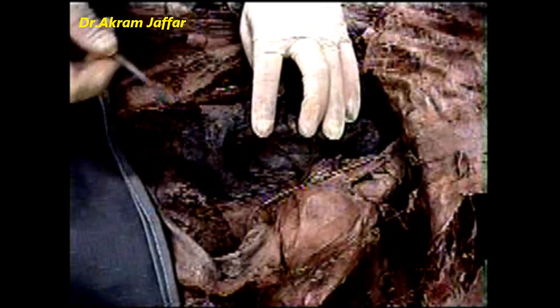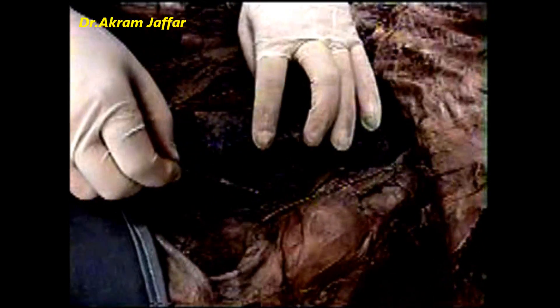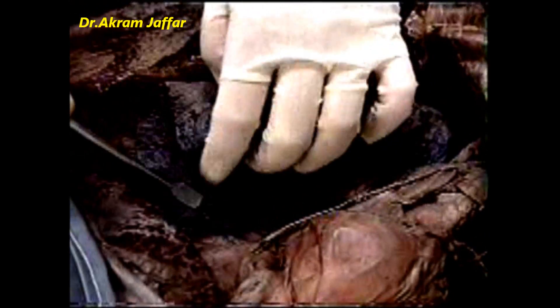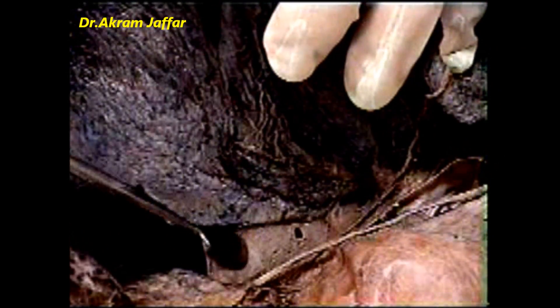Here the lung is in its position, and you can see the sleeve of the mediastinal pleura. This sleeve surrounds the root of the lung and continues downwards as a double fold called the pulmonary ligament. Here is the pulmonary ligament.